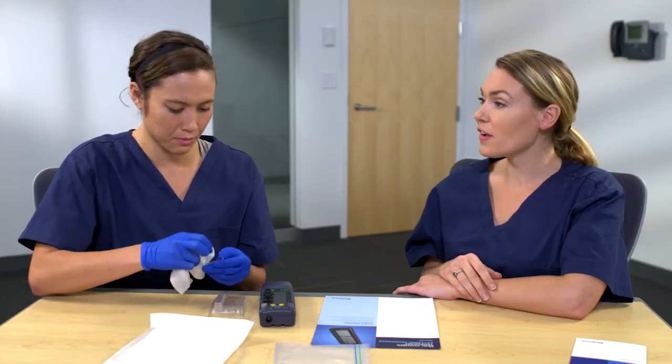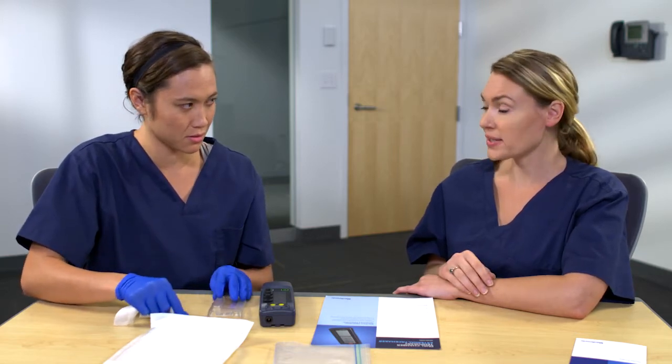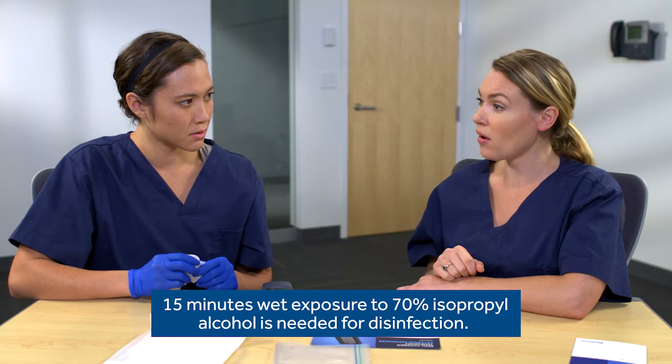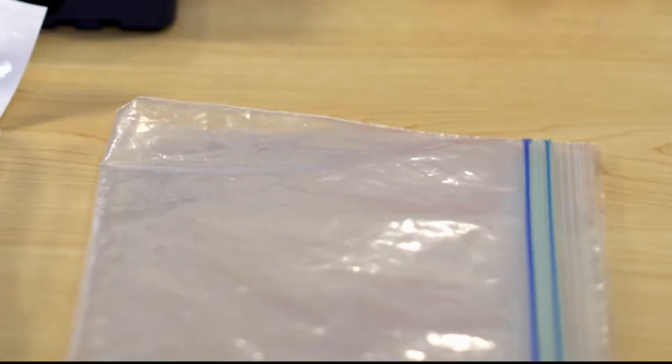Now let's talk about disinfecting the device. Again, you'll only need the alcohol — just alcohol, no other cleaning agents. Correct. However, this device needs 15 minutes of wet exposure of the 70% isopropyl alcohol for disinfection. I'll show you the steps. All you need for equipment is some alcohol wipes, a sealed container — even a sealed bag like this will work.